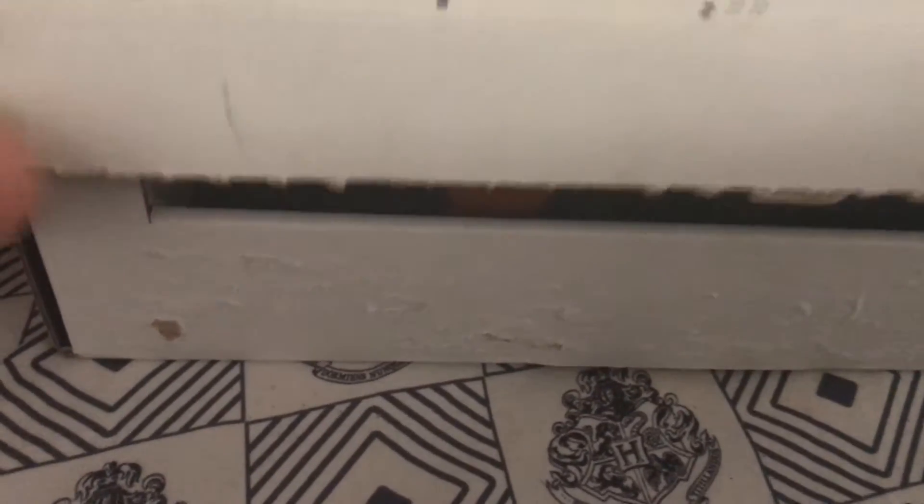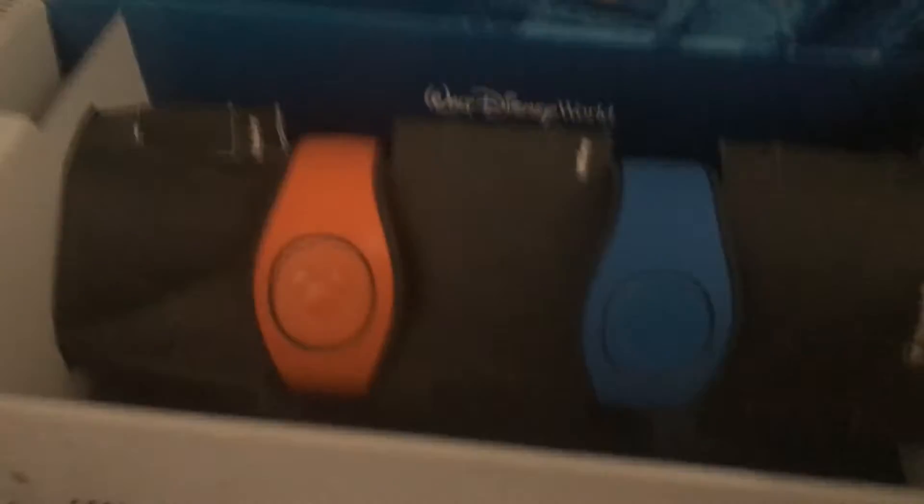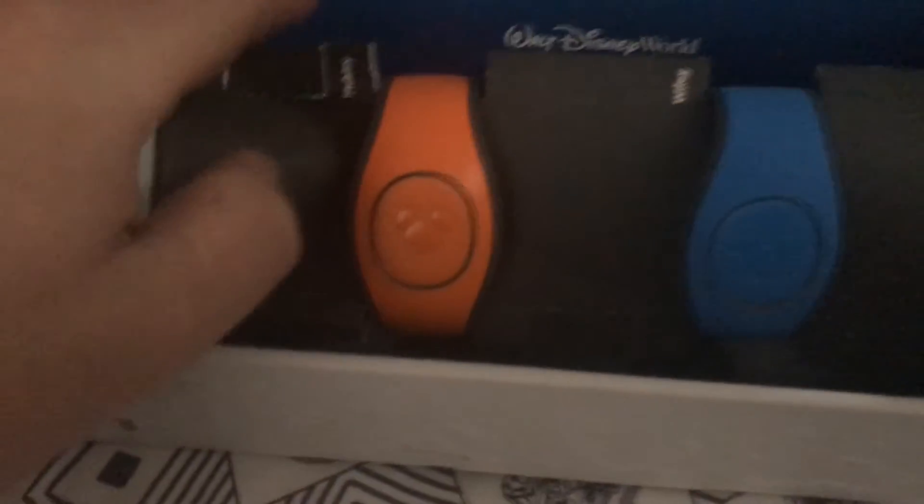They do send you a Magic Band, and lo and behold we've got Magic Bands — and they're the new version. Sorry for the dented-up box here, we had to kind of get into it and look at it beforehand. But yeah, these are the brand new Magic Bands and I'm going to just rip this all to shreds.